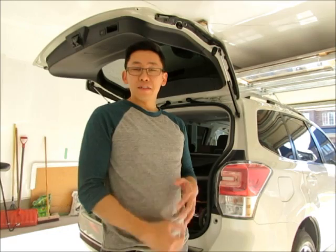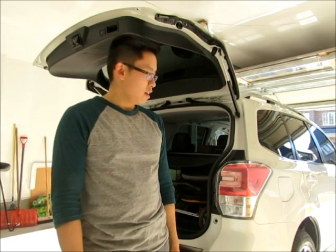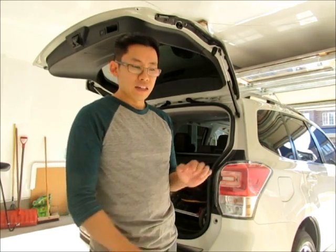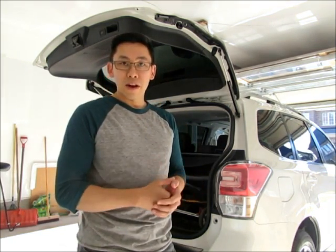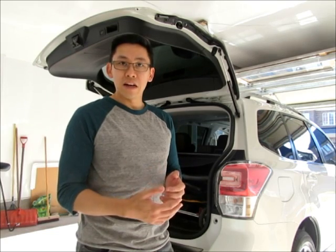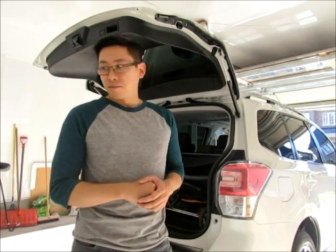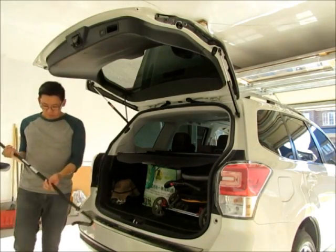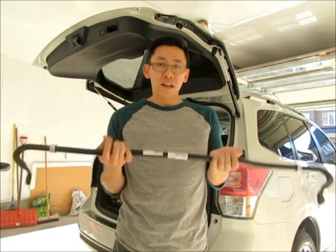Handling-wise, the CX-5 is great, and this Forester is also very good. But another thing is that the Subaru Forester shares a similar or same chassis as the WRX and STI, so the Forester can actually use WRX or STI rear anti-sway bars.